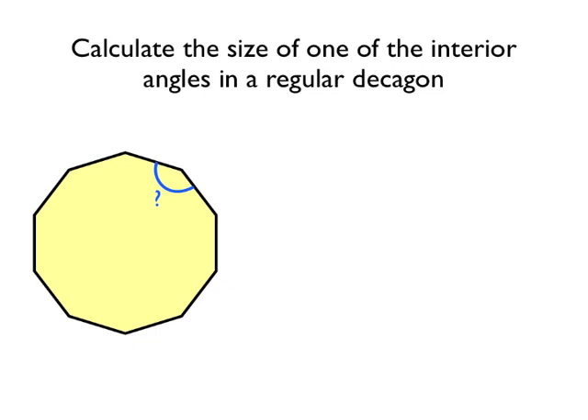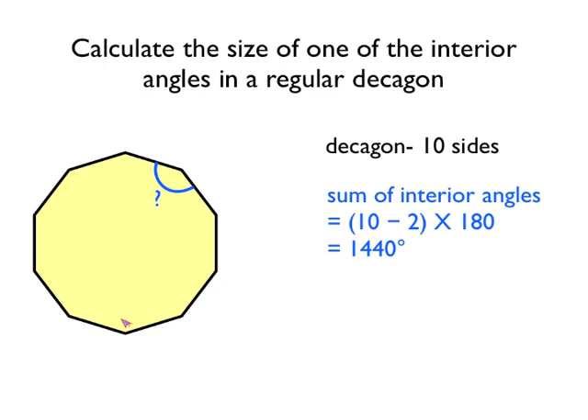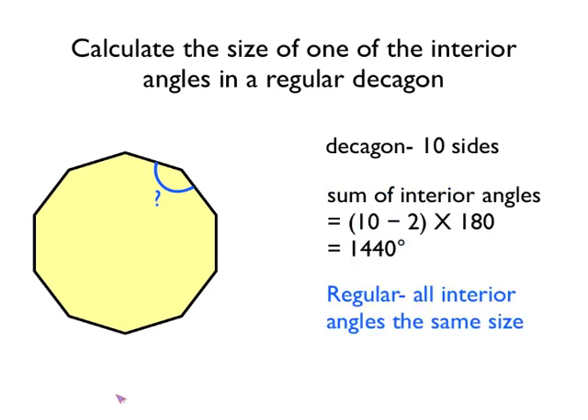This question says: calculate the size of one of the interior angles in a regular decagon. A decagon has ten sides, so the sum of the interior angles must be ten take away two, times by 180. Eight times 180 is 1440 degrees. Now we're told that it's a regular decagon, and regular decagons have all sides the same length and all interior angles the same size. So we can take our total of 1440 and divide that by ten, because there are ten interior angles, and each one must be 144 degrees.